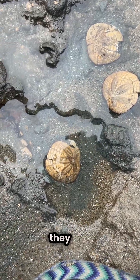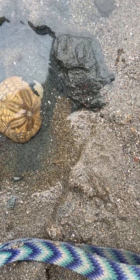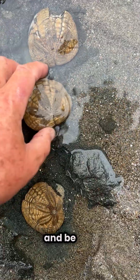All right, here they are, where I extracted them from their watery, sandy tomb. They've been released. Go back and be free again.